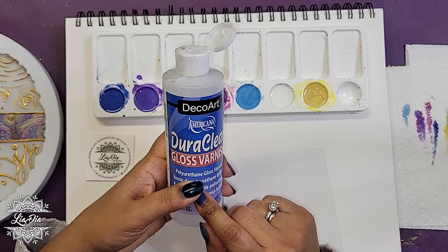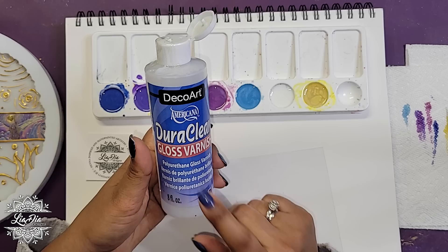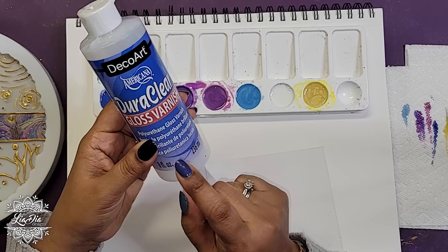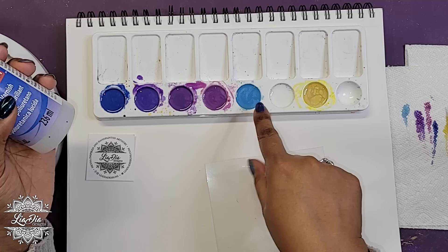I love this product — it's Dura Clear Gloss Varnish. This is what I use for pretty much everything when I'm painting on resin. Unless I'm using actual acrylic paint, any micas or glitter I'm using generally get mixed with this. It is opaque when wet, but once it dries it's completely clear, which is great for the stained glass style.